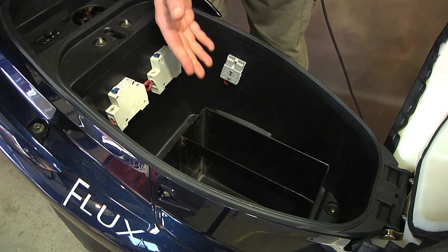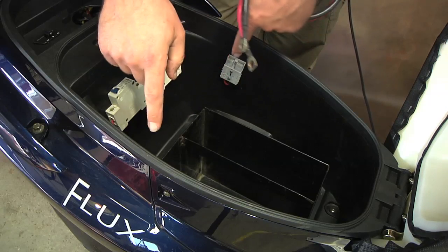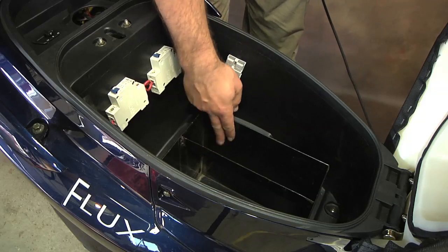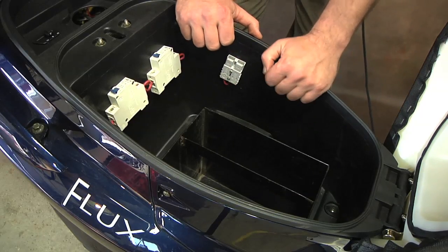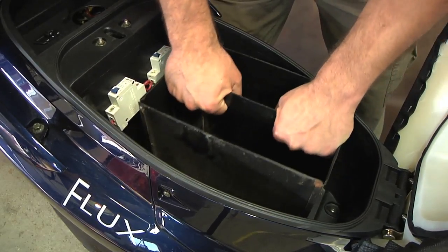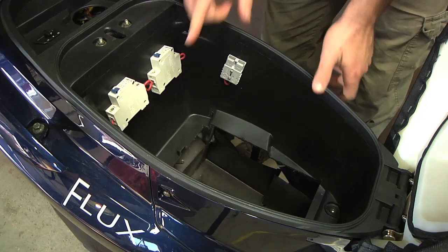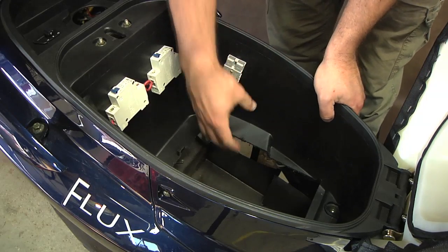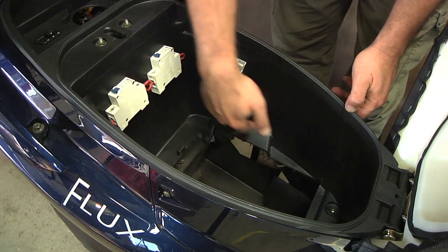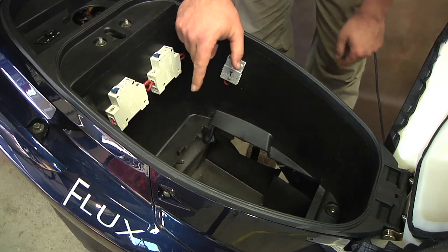Nickel batteries don't like to be charged in parallel, but I could make two strings and put one string to either of these Anderson disconnects. The box seems kind of small but it's just held in there by a small bolt which I already removed. If you take this box out, the space inside the frame is actually a lot bigger, and there's still some more plastic that can be trimmed away. There is a steel structural member coming across at a certain point, but there's definitely more room to work with than it looks like.